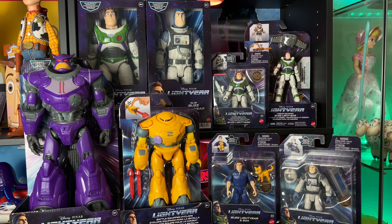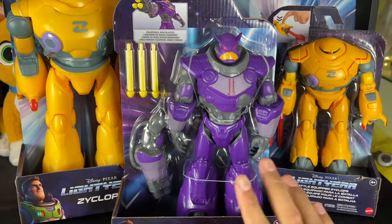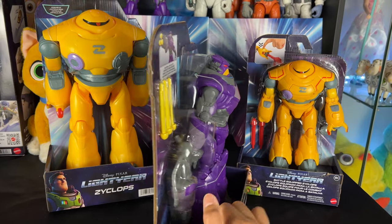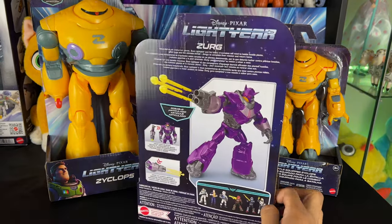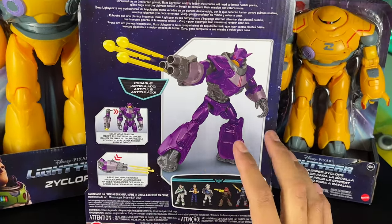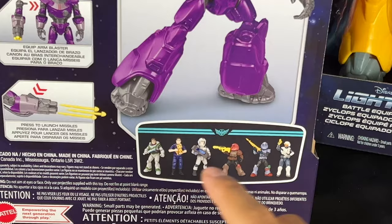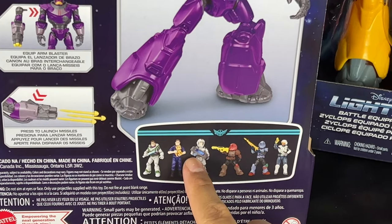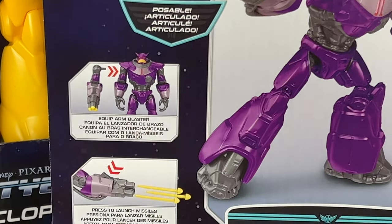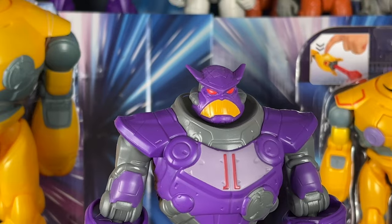I was super excited when I first saw this Zerg reveal because he has the blaster. Something I didn't know: he's 10-inch scale, which is shorter than the 14-inch scale Zerg, but he scales with the 5-inch Buzz Lightyear line so it should work out. Down here you can see the other figures in the collection — some side characters I don't have yet. He has a blaster, so his arm is actually removable for the blaster arm.